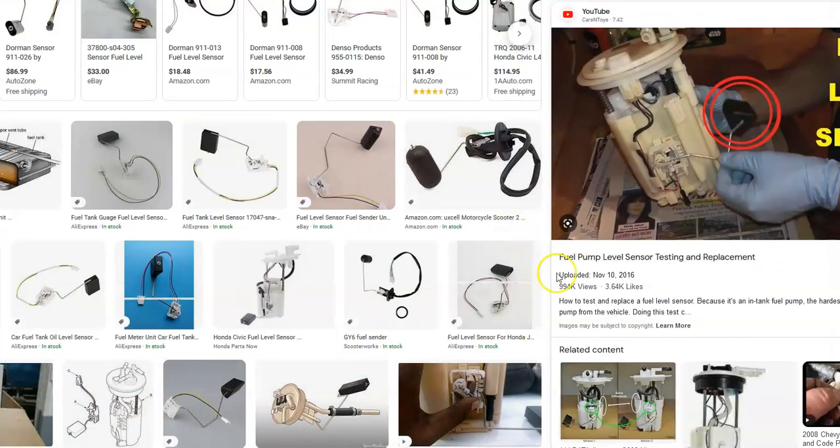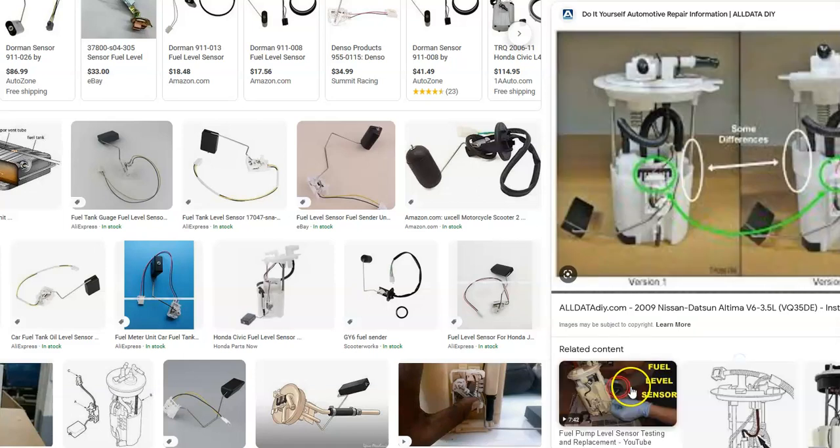So to summarize: if you have a Honda with a P0463 code, first locate the fuel pump underneath the back seat, check all the wiring to make sure it's good, then order a new fuel level sensor, remove the fuel pump, replace the sensor, put it back in, and that should solve the issue. That's a quick brief overview of what you can do.